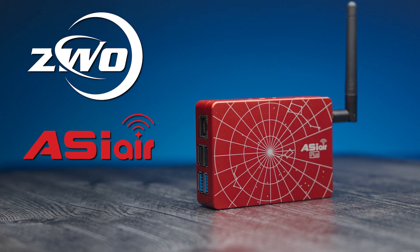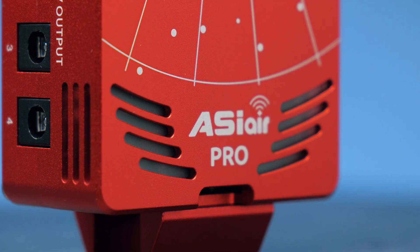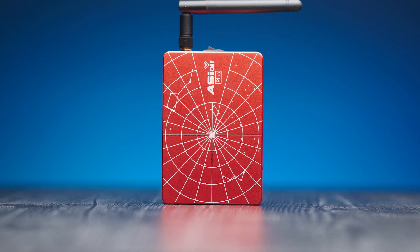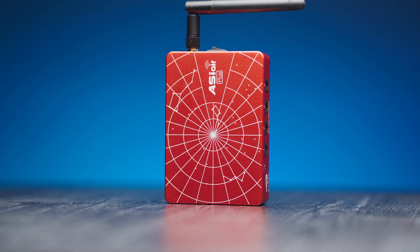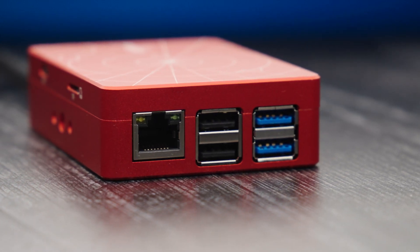What's up everyone, my name is Mac Murdoch, and in today's video we're going to be going over the brand new ZWO ASI Air Plus and how it compares to the previous generation, the ASI Air Pro, to figure out if upgrading is worth considering. We're going to go over its top features, everything it comes with, and a good basic overview of what it can do for you.